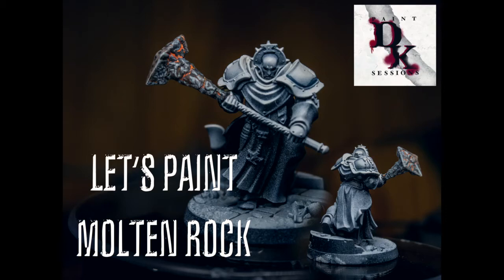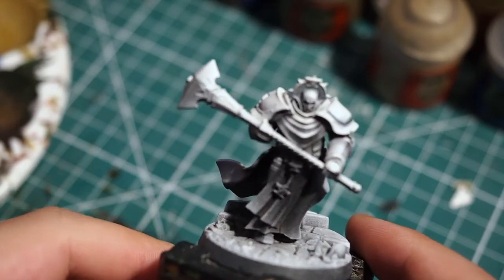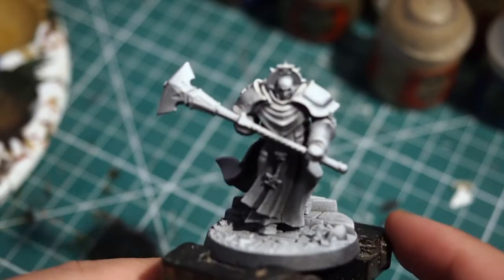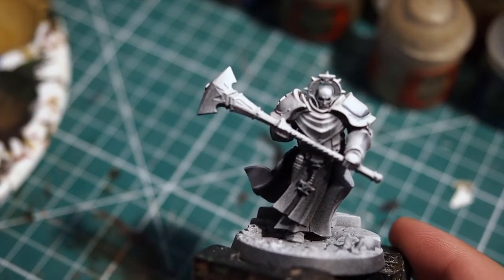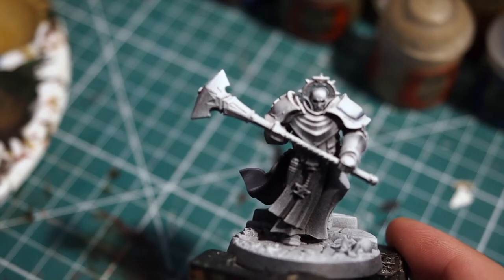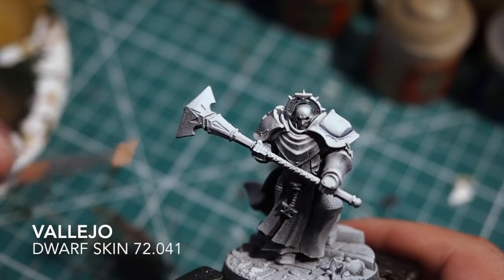Hello there! Welcome back to my channel. Today we're going to do something a little bit different. We're going to do a molten rock effect that I've used on this guy's weapon — a molten rock mace. This is a cool effect that you can use on all different things: armour, or if you're actually painting an earth elemental itself. So without further ado, let's get cracking straight into the effects.